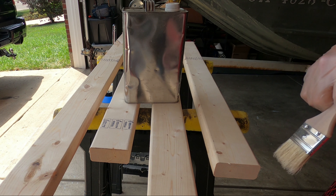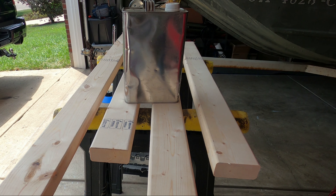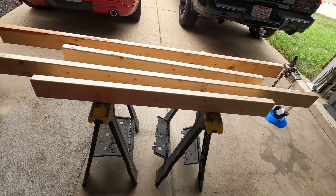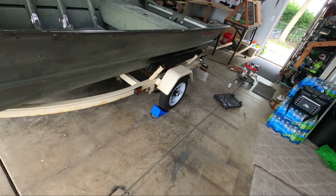The label's fallen off at this point, but this is just some standard Thompson's Water Seal — it's the clear formula. There's no copper or anything that can react with aluminum in this, so this is just going to give it a basic waterproofing to help these last as long as they can. I'm going to go ahead and let this dry for a little while. In the meantime, I'm going to try to pull off these side bunks and have those off and ready.